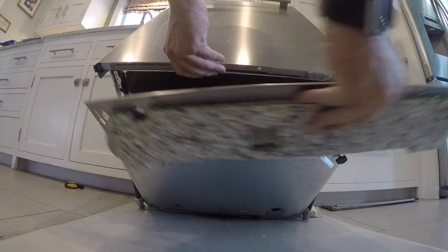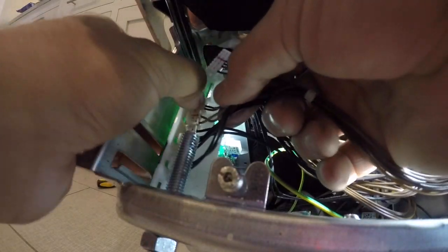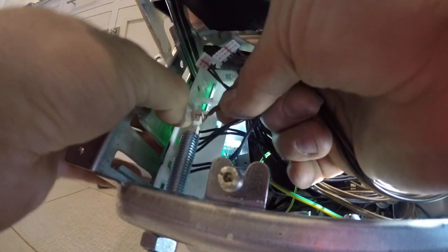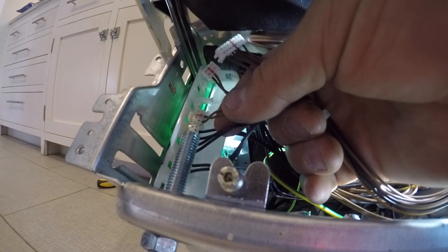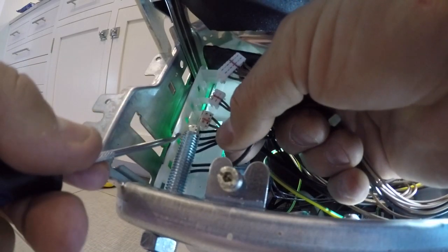You can take the toe kick off without tipping the dishwasher back, but it made it a little easier. I always take pictures of my wire connections - some people mark them with a marker, I take pictures. We're going to remove each connector. You might need a poker tool or a flathead screwdriver to get to some of the Molex tabs.